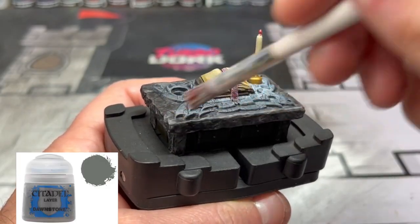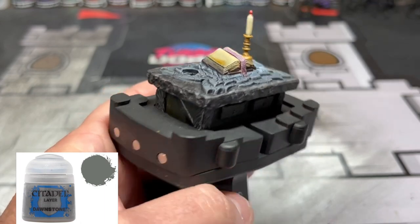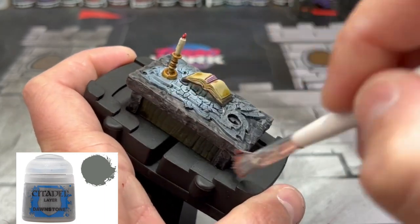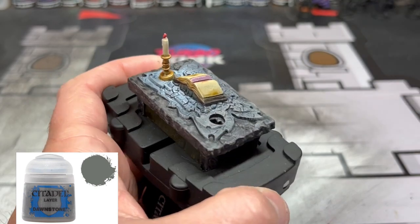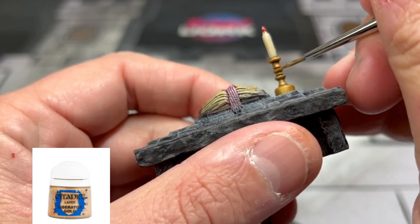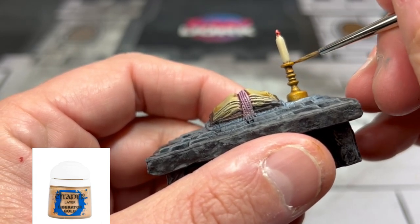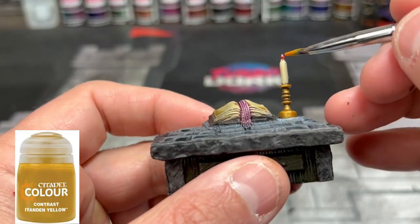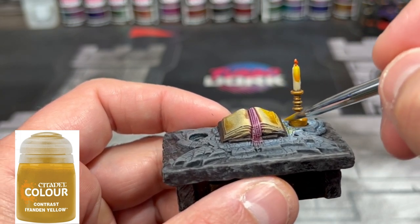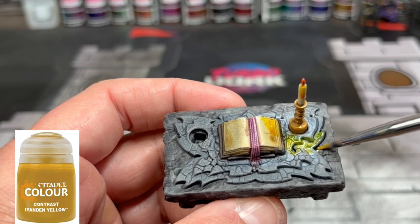Once everything is completely dry, we're going to start with our highlight phase. The first thing we're going to do is take a little bit of a dry brush of Dawnstone just to bring that stone look back to our desk. To highlight up our candlestick holder, we're going to use some Liberator Gold, just on the raised areas — we don't want to overdo this. And to create our glowing fire effect, we're going to take some Iyanden Yellow and put it on a vast majority of this candle — specifically the wax part and a portion of the book — just to create that nice glowing variant effect.